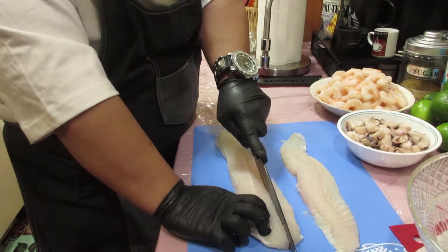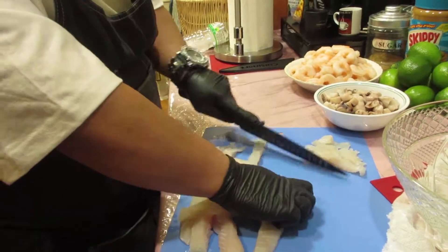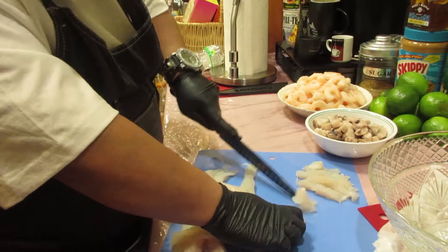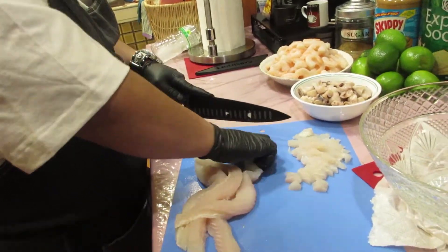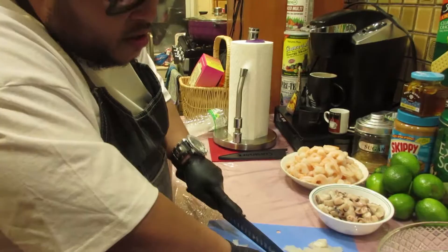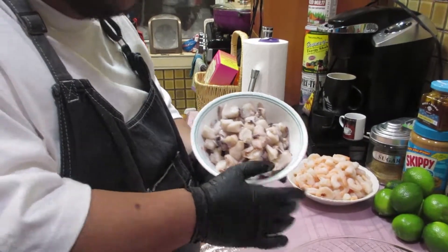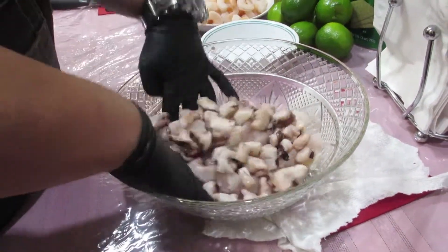We're going to start off with the tilapia because it's a firm fish. I like to leave all the seafood marinating overnight in the fridge with the lime juice, so I want to cut this as small as possible. Now since we are using fish, shrimp, and octopus, this classifies as a ceviche mixta or a mixed ceviche. Now that we got our fish in the bowl, the octopus is already diced up so I'm going to throw that right in there and give it a nice toss.